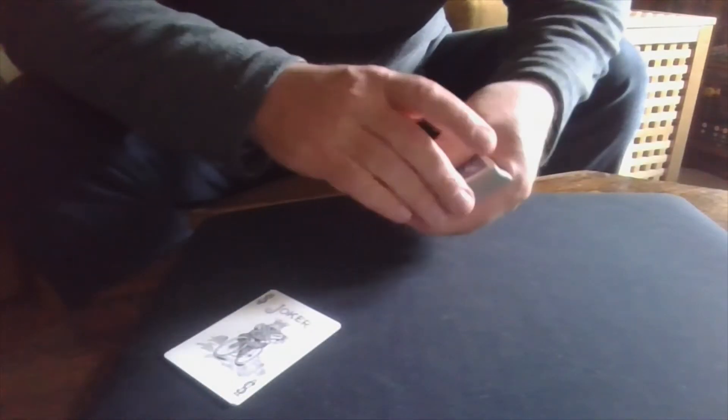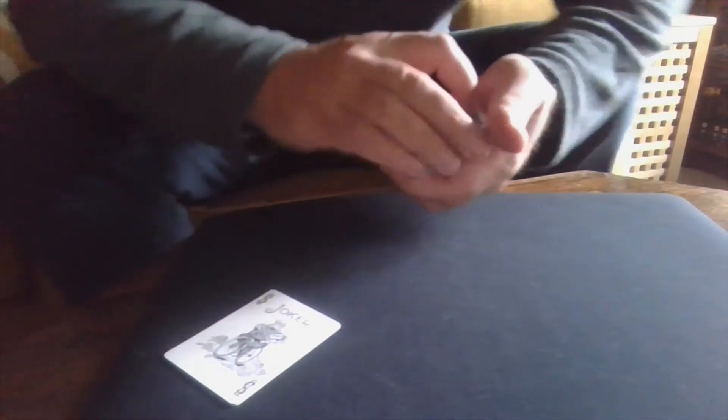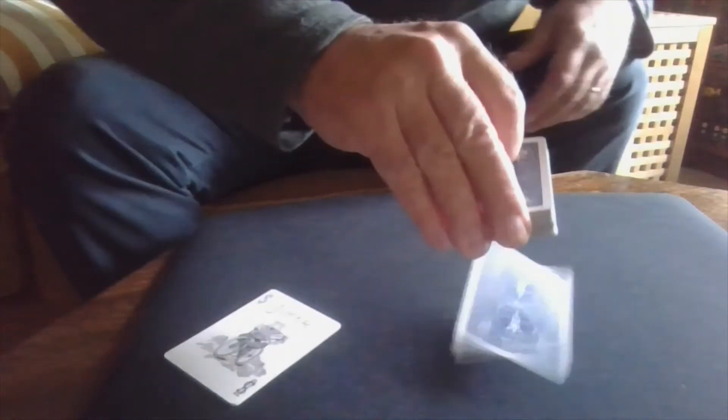This joker is going to stay face up. I need a spectator to pick a card, so all I ask them to do is tell me when to stop as I drop cards to the table. They say stop, and I place this card here.